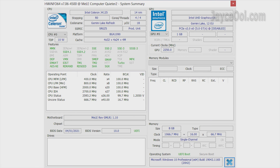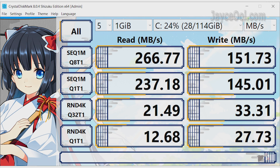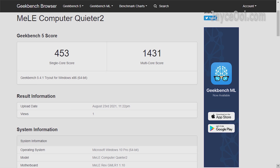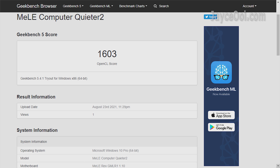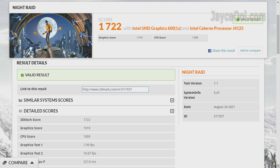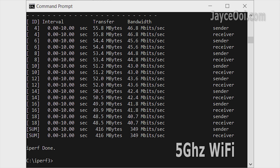Here are some hardware benchmark results and system information. It does not have the best results out there, but it performs well for the price. Connectivity performance is solid — the Ethernet port, Bluetooth, and Wireless AC are all performing great.